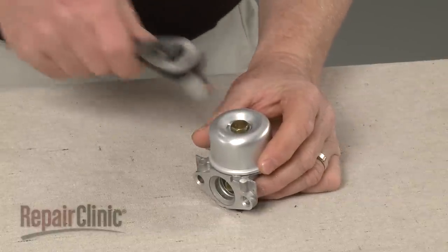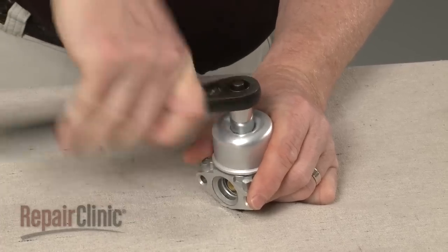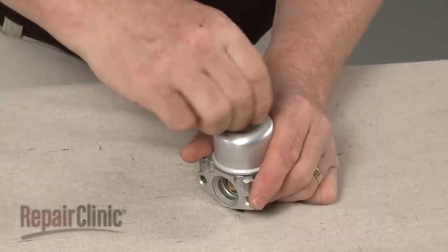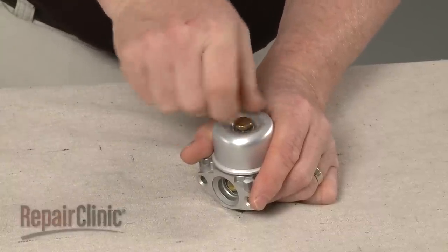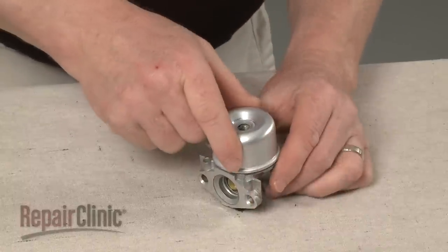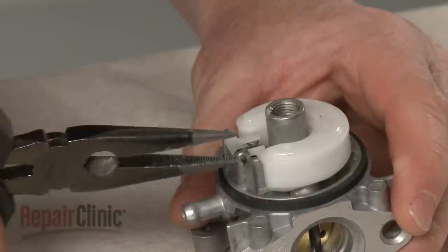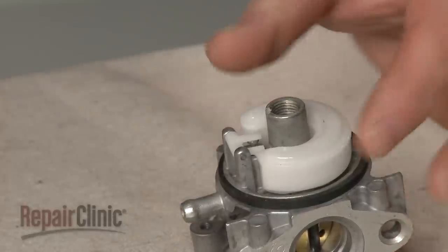Now use a 1/1-inch socket to loosen the carburetor bowl mounting nut. Unthread the nut and pull off the bowl. Pull out the pins securing the float assembly and lift off the float and needle.